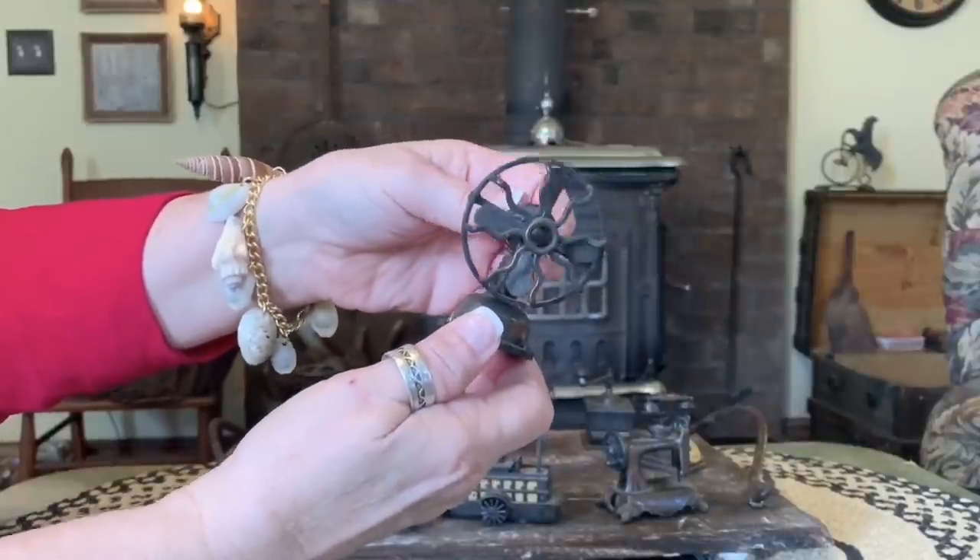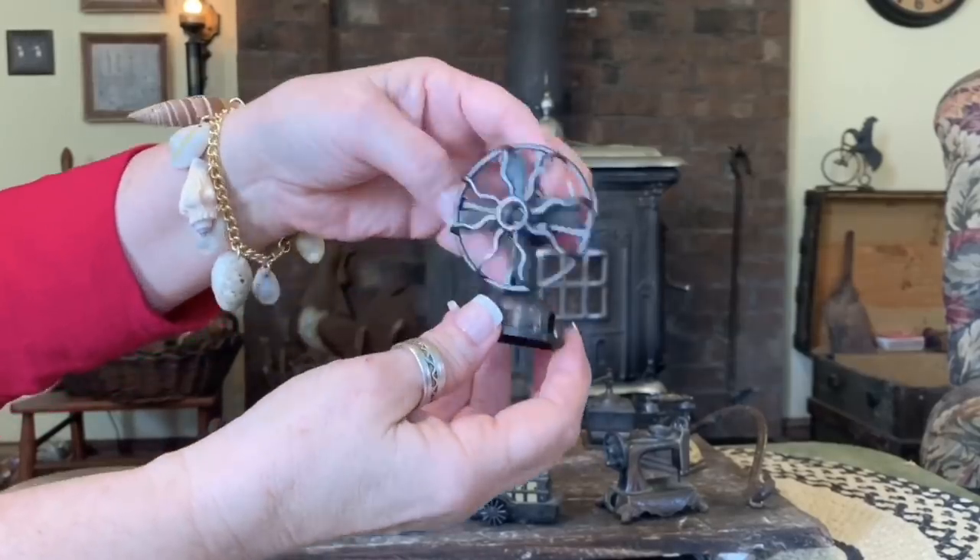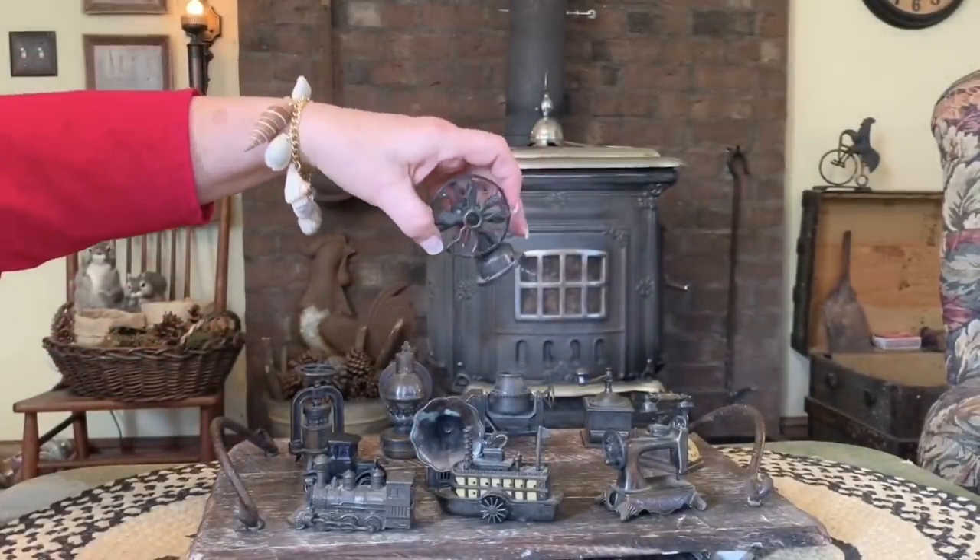I probably won't use the pencil sharpeners anyway. These are really best for display. That's cute.